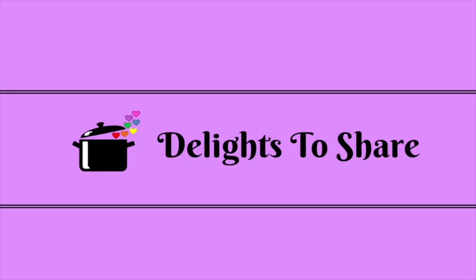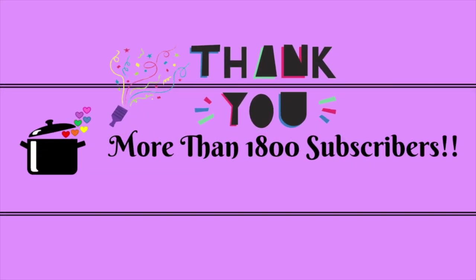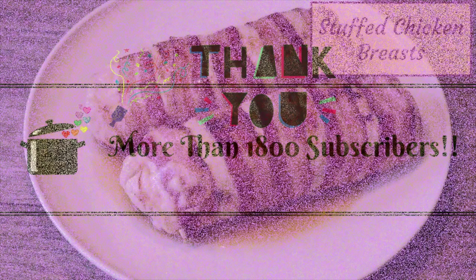Hi everyone, welcome to Delights to Share. Before we start, I'd just like to give you all a special thank you for watching and for helping me reach more than 1,800 subscribers. Thanks a lot, everyone. And let's get started with today's recipe.